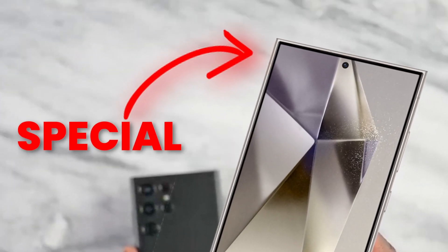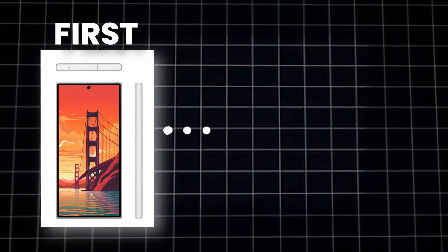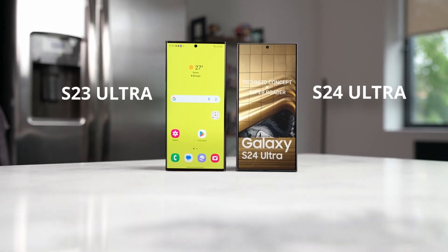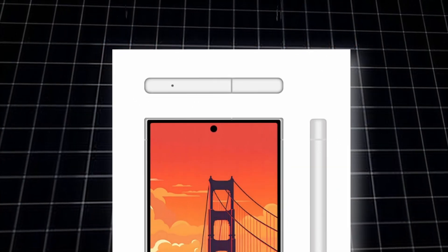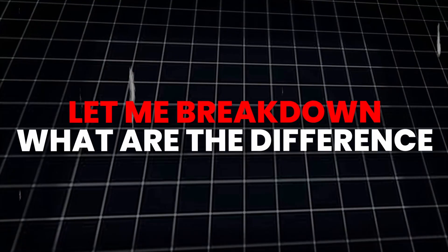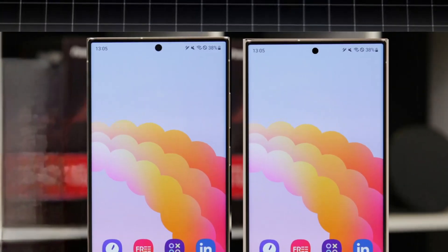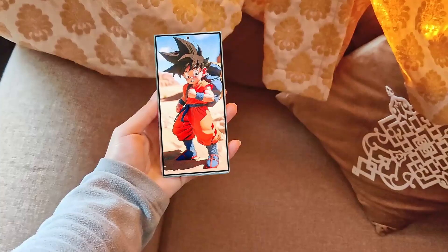Is there anything special we are going to get on the S24 Ultra display? From the first ever render to the last official picture of the Galaxy S24 Ultra, we can clearly see what we are going to get. This is one of the earliest renders of the Galaxy S24 Ultra, showing off a couple of things not available on the S23 Ultra. First, it is going to feature a flat display instead of a curved display.